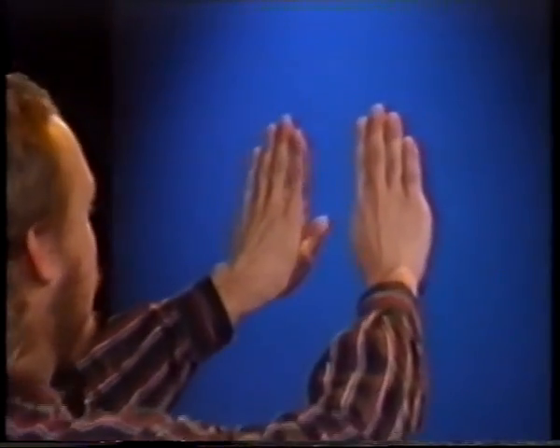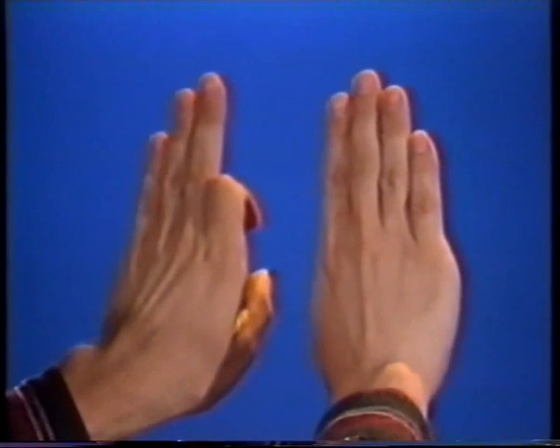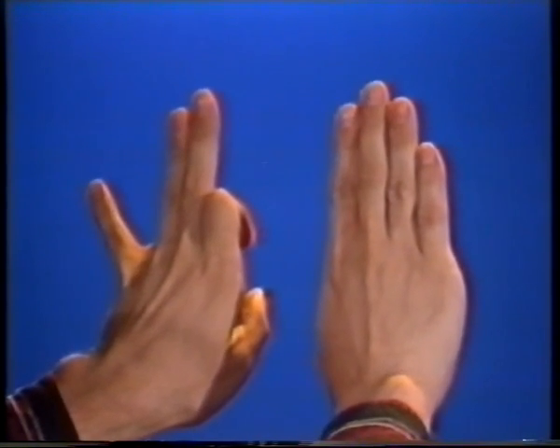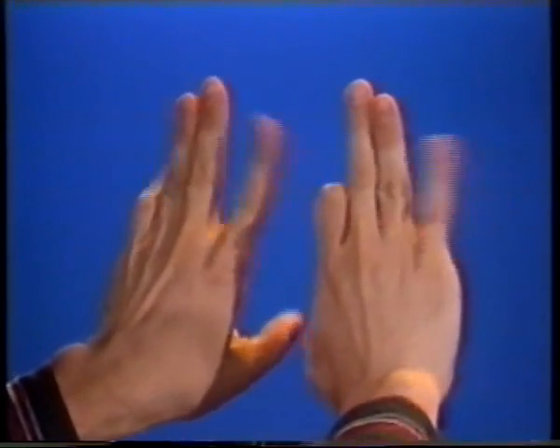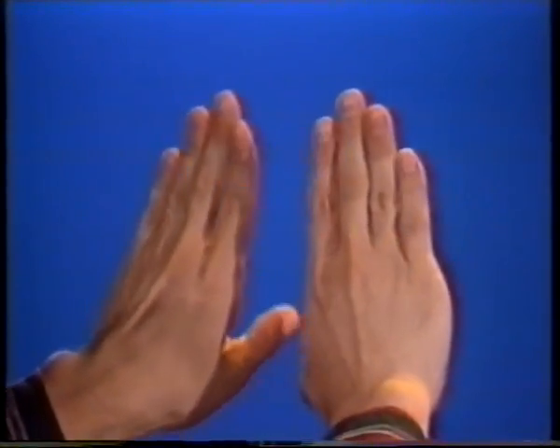Now let's use the bends and splits in an opposite fashion. With your left hand bend down the 1st finger and split the 4th; your right hand bend the 4th finger and split the 1st, now go back and forth. As you can see, they are opposite to each other.